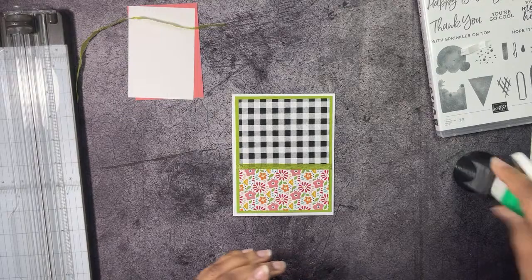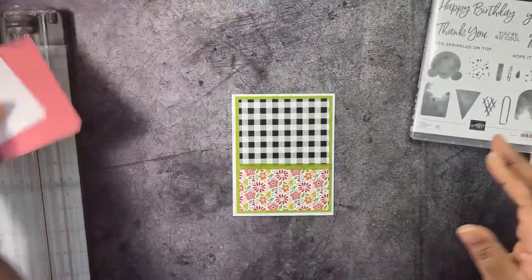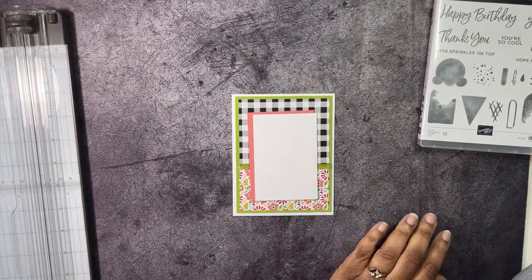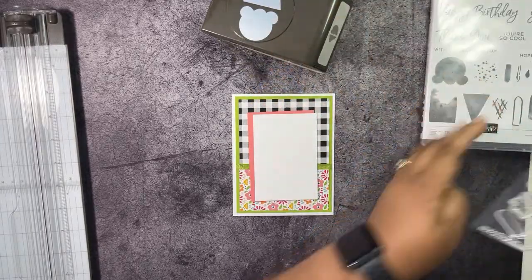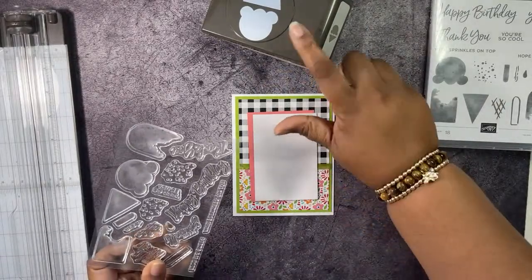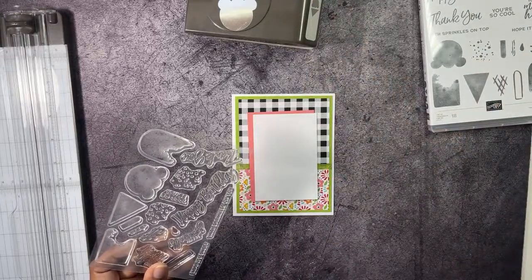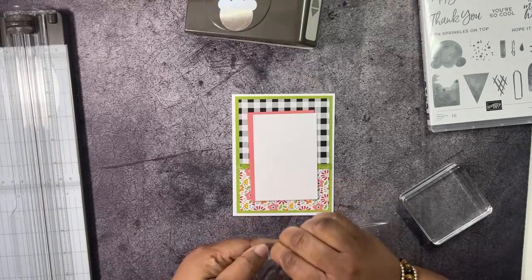Now it's time to get to some stamping! I have the ice cream builder punch — I forgot I had it. I've never used this stamp set before; I have used the punch, but never the stamp set because I didn't buy them together for some crazy reason. I thought I didn't want the stamp set, and then — yeah, I did. So since we're going to use the punch, we're going to use this image.